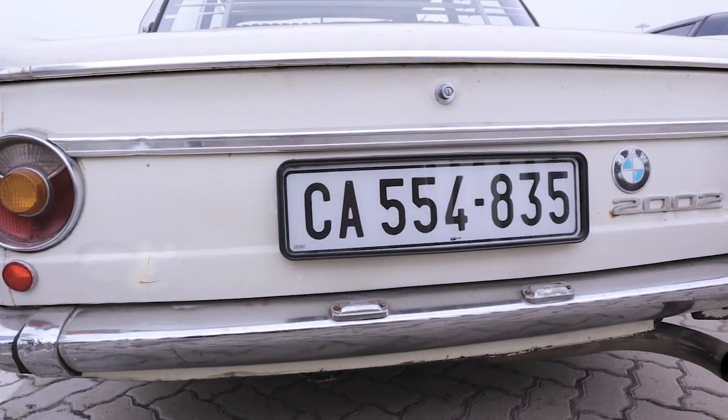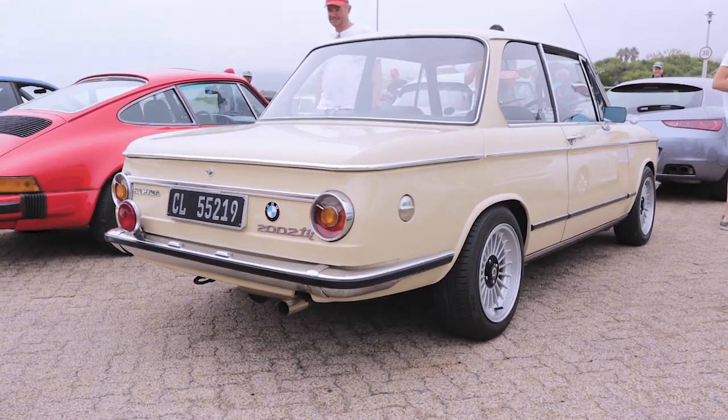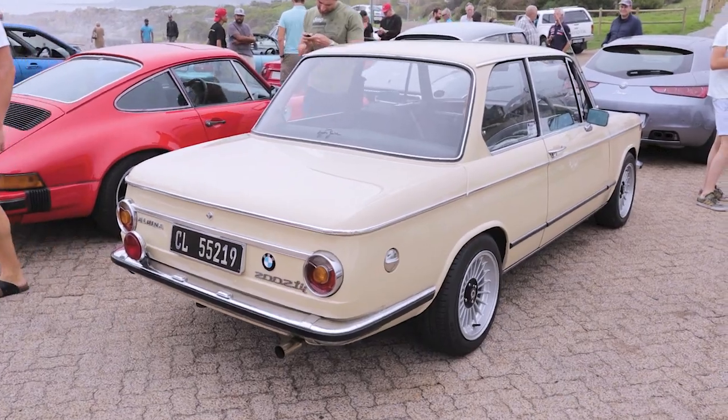The BMW 2002 is known for the elaborate body trim, most notably the waistline trim and knee line, but one spot that BMW neglected were the sill plates.